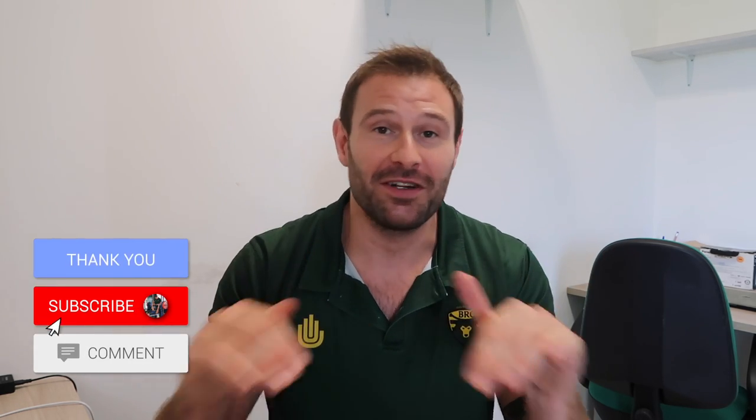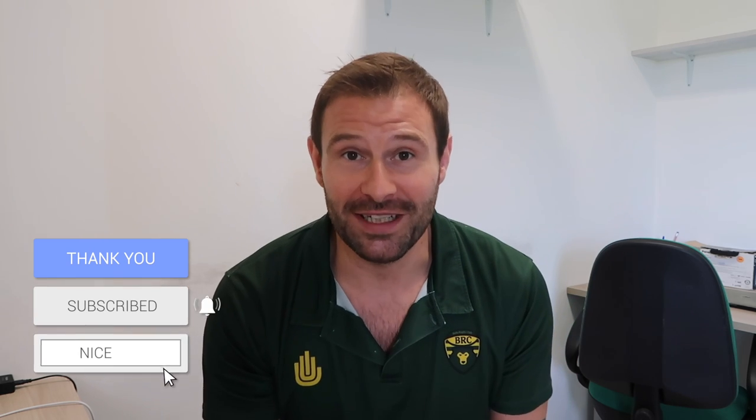Hopefully that makes sense, guys. Thank you so much for watching this video. If you enjoyed it, please do like, leave a comment, and share it with someone who might also enjoy it. Thanks guys, I'll see you in the next one. Cheers.